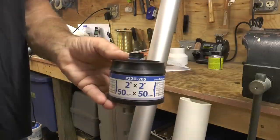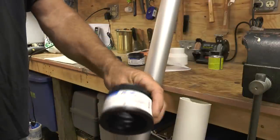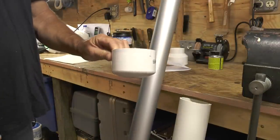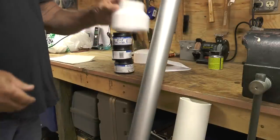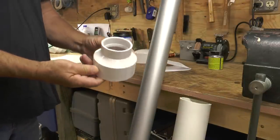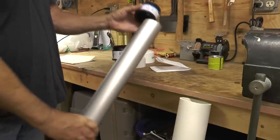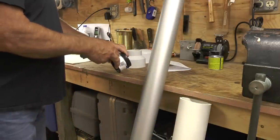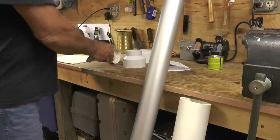I'm using a 3-inch PVC pipe, some couplings, a cap, and a 3-inch to 2-inch reducer. The couplings I'm going to use as spacers between the flagpole mast and the PVC pipe.